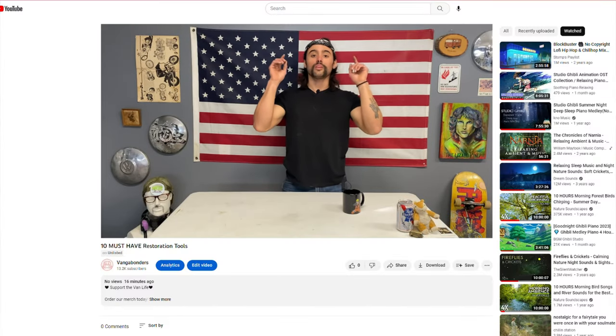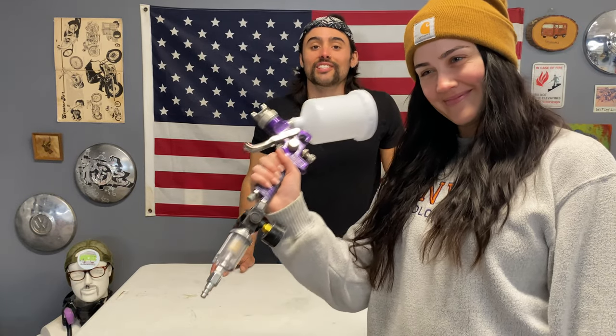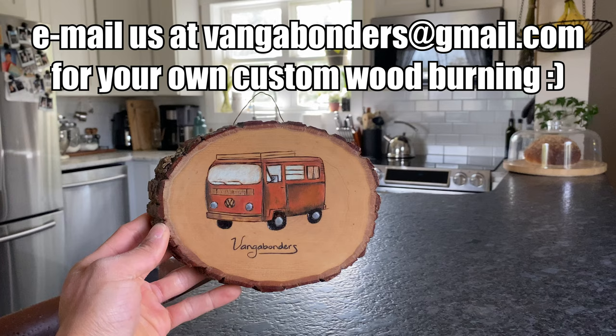Thank you guys for watching and making it to the end of the video — it means the world to me. I know this wasn't every tool you're going to need; it's a ten must-haves and I can't cover everything. If there's a tool you think I missed, leave it in the comments. Big shout-out to my producer Mallory behind the camera. And if you're really lucky, the best tool in your entire arsenal is good friends. Thanks for watching — check out the channel and see you in the next one.